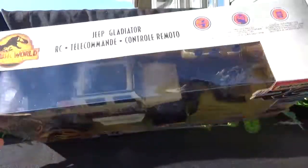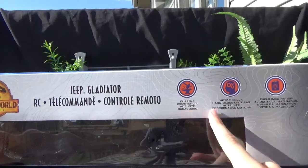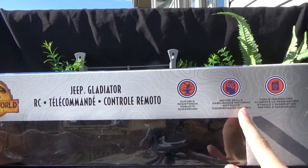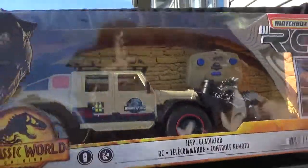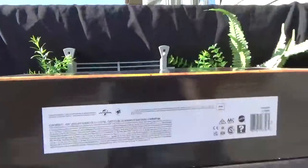So we'll get this bad boy out of the box. I don't know if it has batteries. It says durable. Motor skills, fuels imagination — that's pretty cool. And the box art is just like usual.